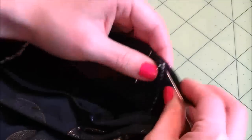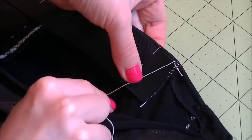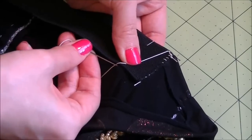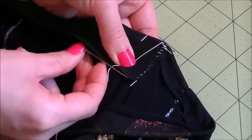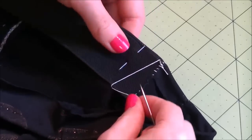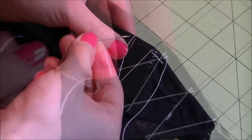Once the elastic is secured, we'll create an elastic casing with the thread. First, take a tiny bit of fabric, then take the needle and thread over to the other side of the elastic. Then hold it at an angle at a point about five millimeters or a quarter of an inch to the left of where we started. Take a tiny bit of fabric again, coming out in a backward direction. Then bring your needle over to the other side of the elastic and repeat.